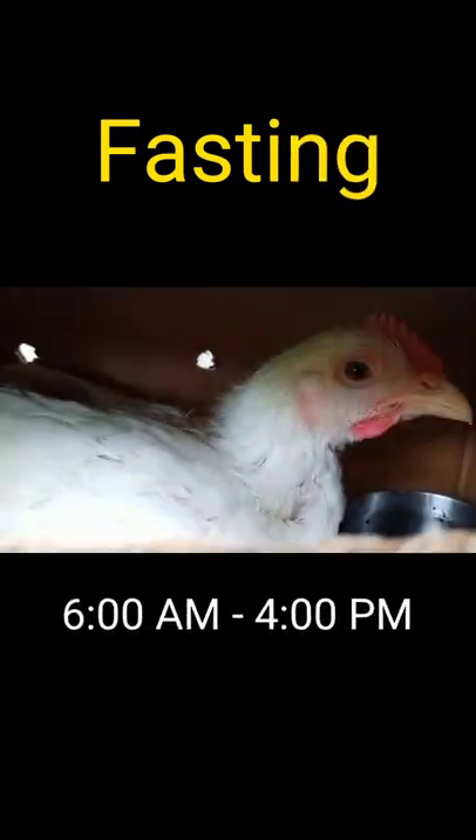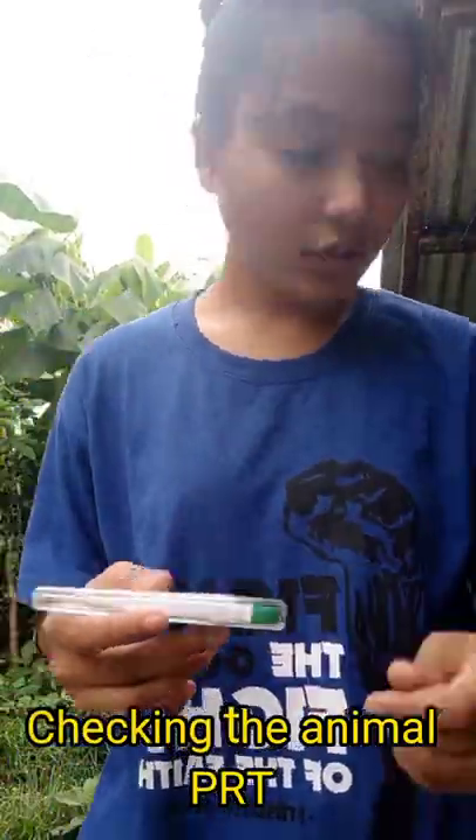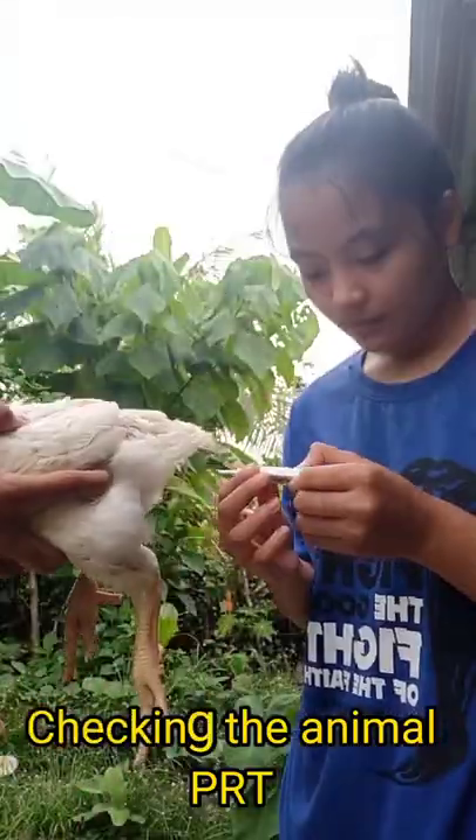The fasting is between 6 AM to 4 PM — 9 hours. After fasting the poultry, I performed the ante-mortem inspection. What I did was check the animal's PRT and also checked if there are any unusual colors in the body of the poultry, particularly its head.